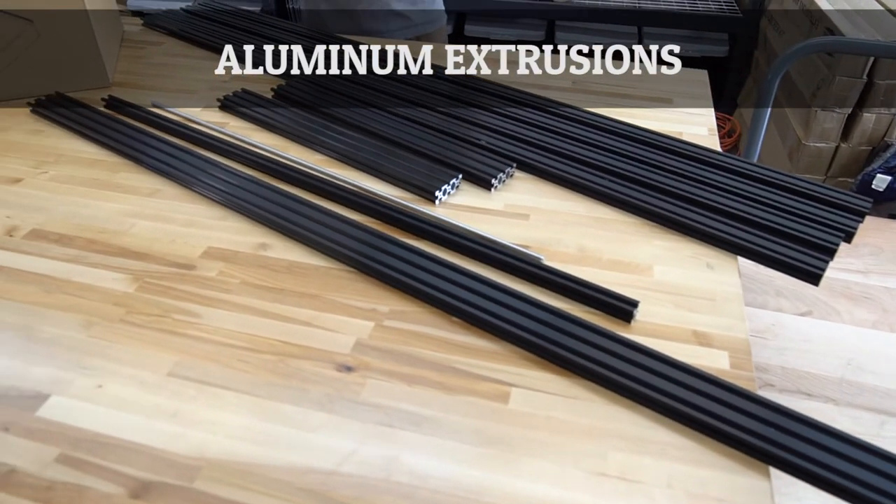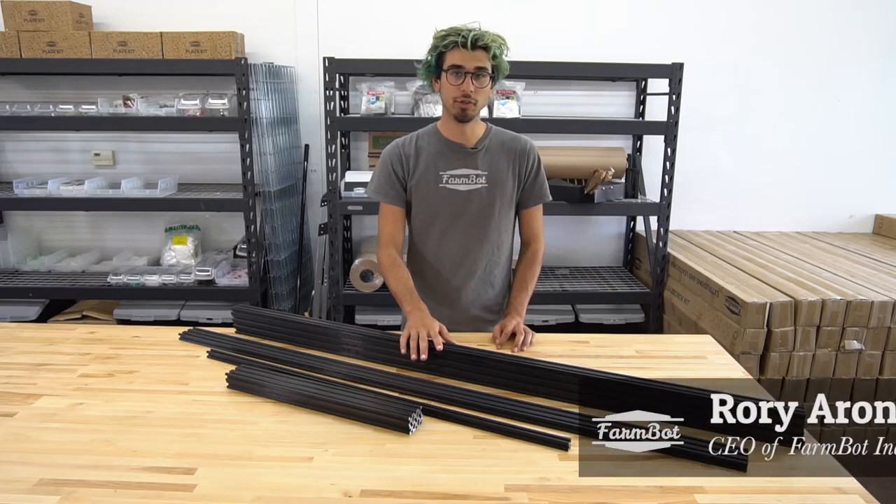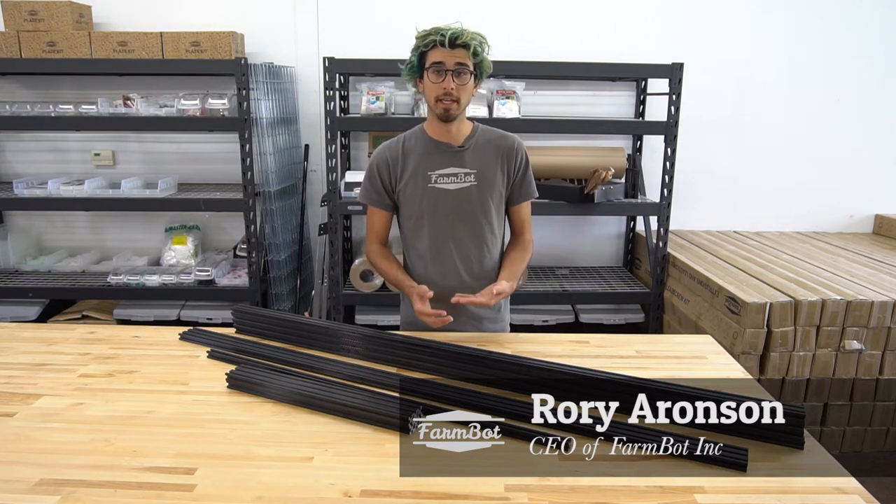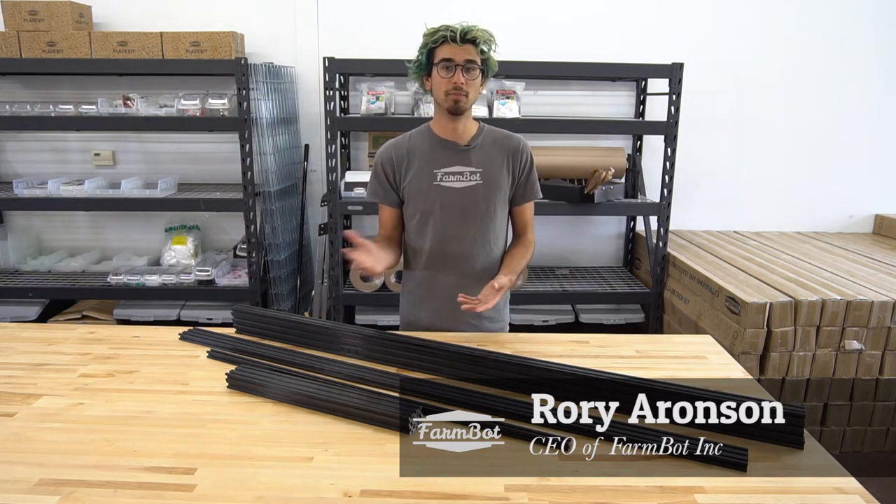These are the FarmBot aluminum extrusions. The aluminum extrusions are what form FarmBot's primary structure and also its linear guides, allowing FarmBot to move around very precisely in the X, Y, and Z directions.